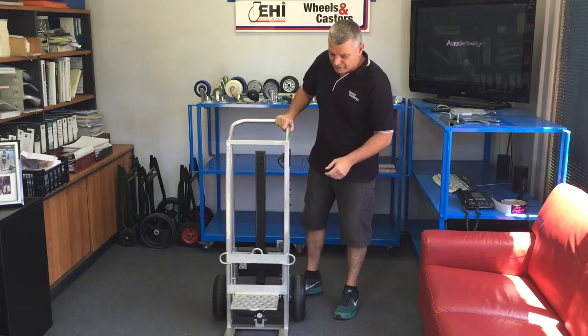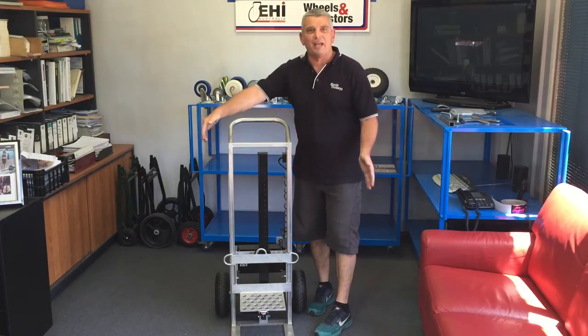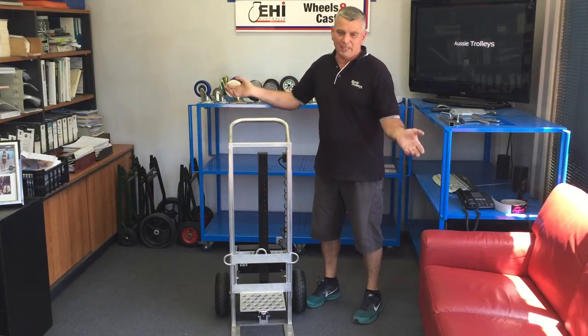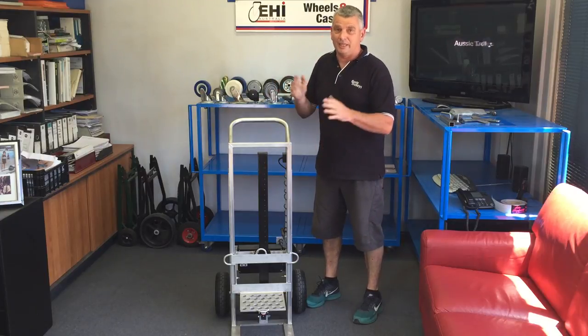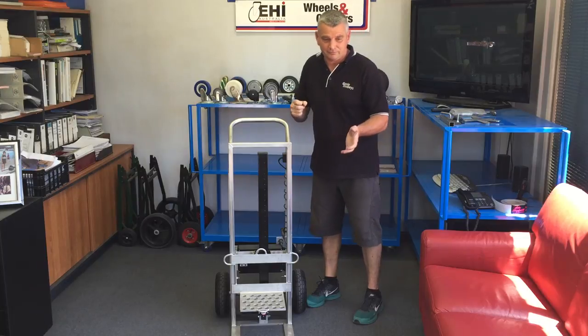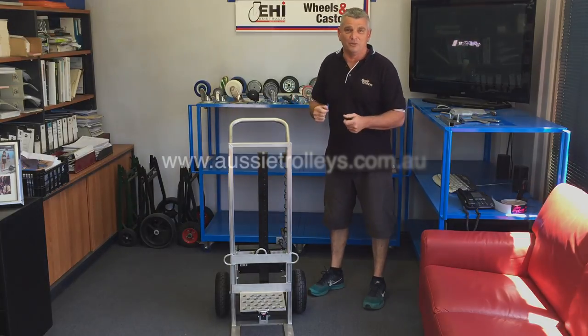We do have additional features with the iLift. We can make a dockable pulse that clips on, which widens out your toe plate. So if you've got bigger boxes or items that don't nest on the toe plate successfully, we can cover that off very easily. I'm Mick from Aussie Trolleys — stay tuned for more videos.